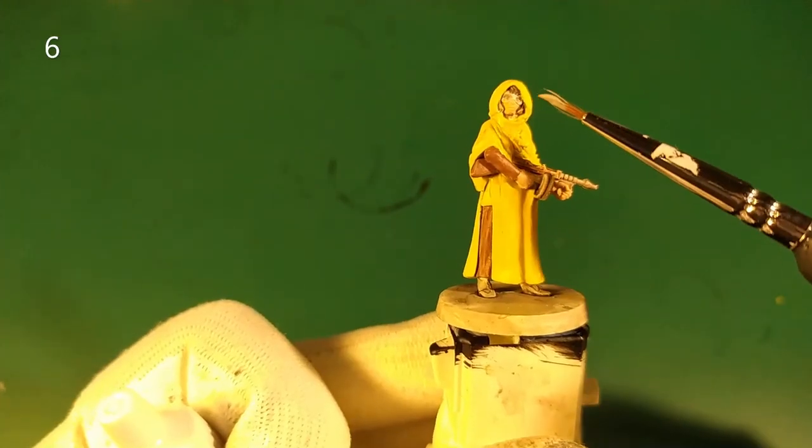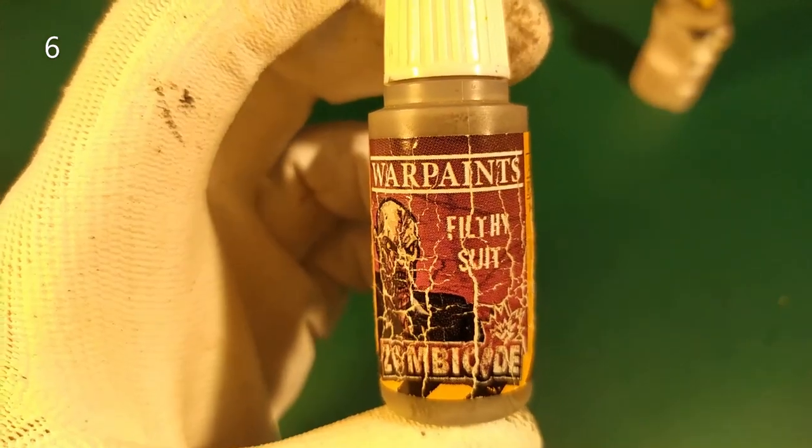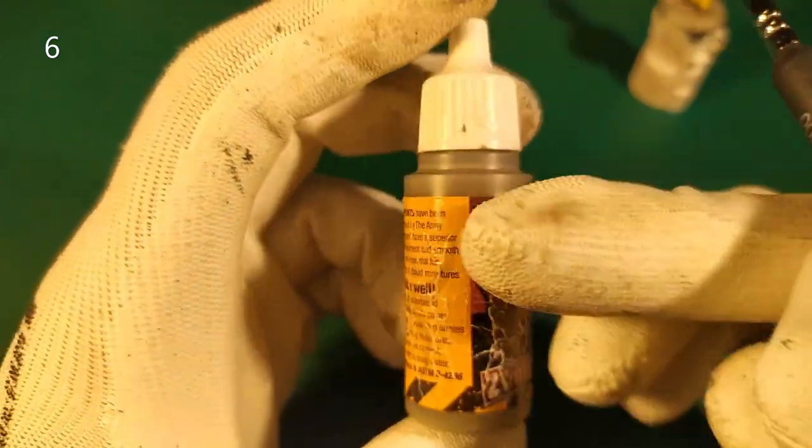Next step, we make the mask and the mark. For that we use a base — for example, a gray base called Flifty Suite. Here we paint the Flifty Suite from the Zombie Side, the Army Painter.